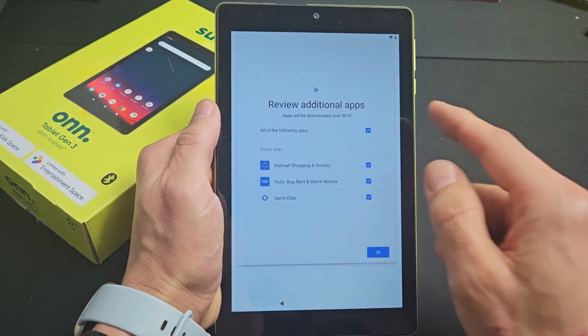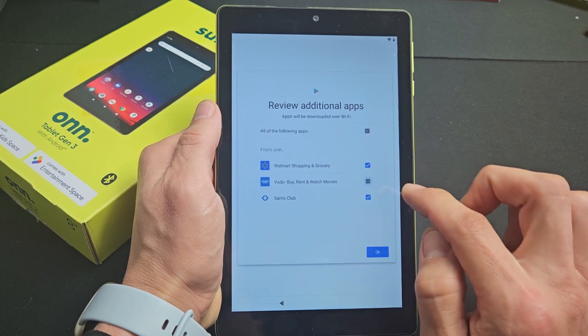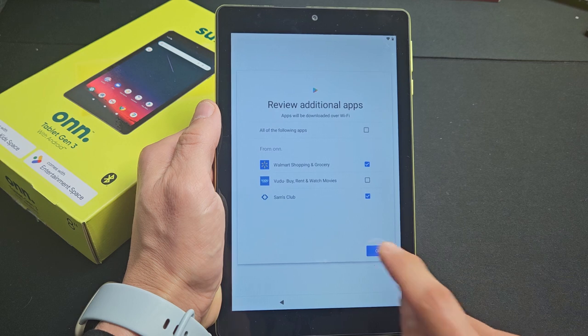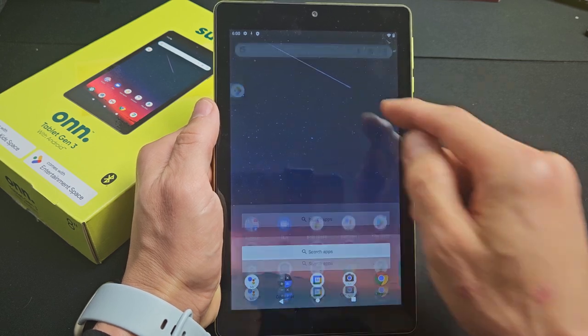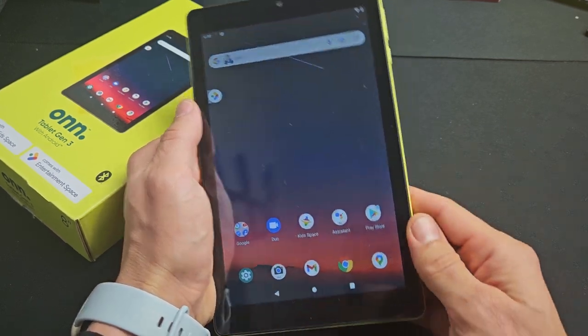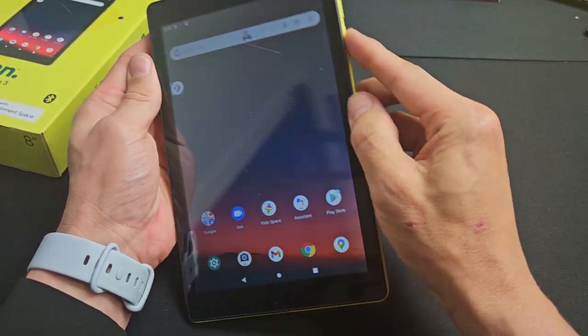Review the additional apps — these are all optional. I'm fine with Walmart and Sam's Club, except I'll skip the Voodoo one. Tap OK. And there we go — we are in business! Pretty simple. If you have any questions or issues, comment below. Good luck!